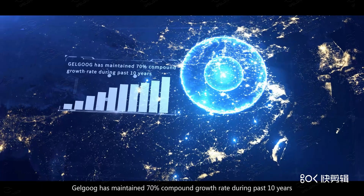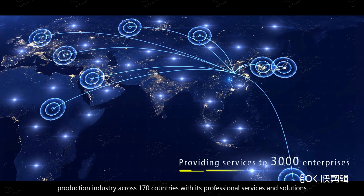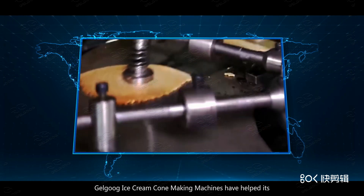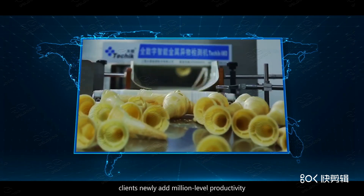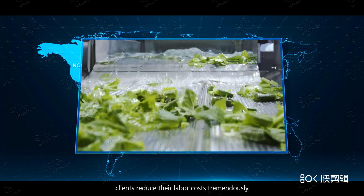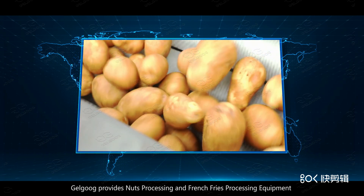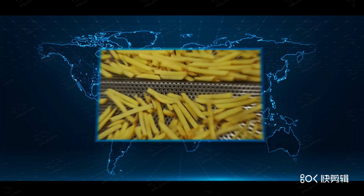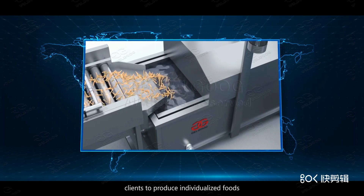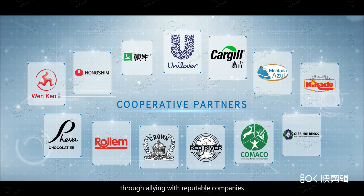Galgoog has provided professional services and solutions to over 3,000 clients in the food production industry across 170 countries. In South Asia, Galgoog ice cream cone making machines have helped clients add million-level productivity. In North America, Galgoog nuts roasting and vegetable washing machines have helped clients tremendously reduce labor costs. In West Africa, Galgoog provides nuts processing and french fries processing equipment with industrialized solutions. In Europe, Galgoog provides customized solutions to help clients produce individualized foods.